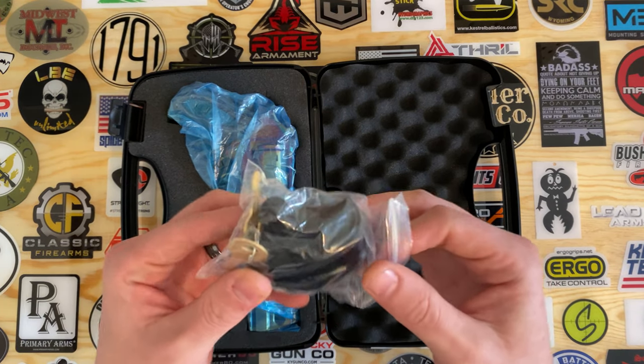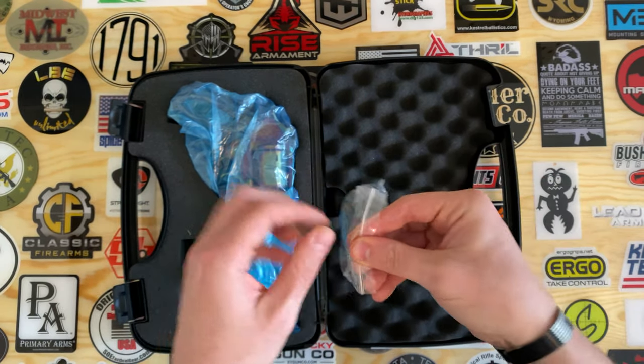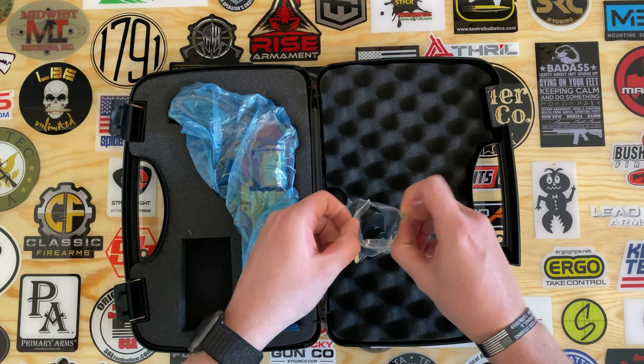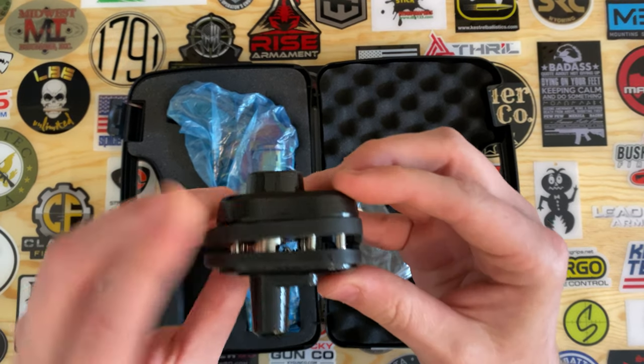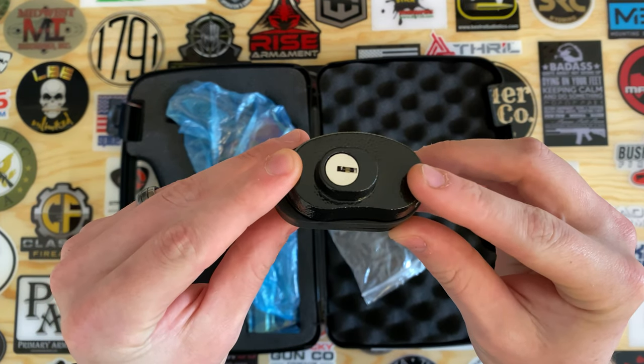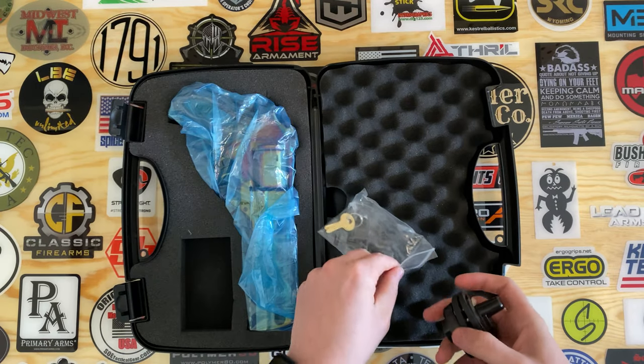You also get a lock, and this is a trigger well style lock. It comes with your keys as well.